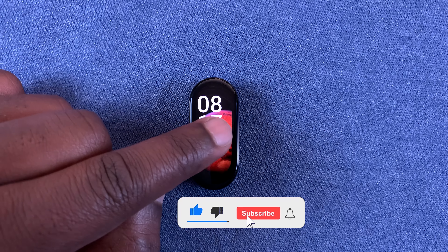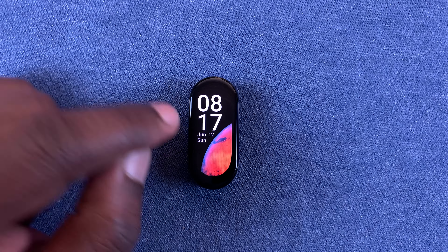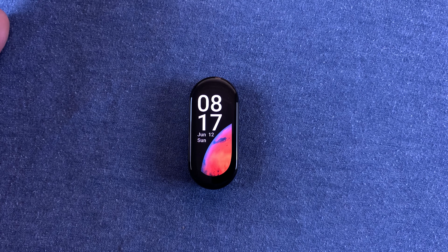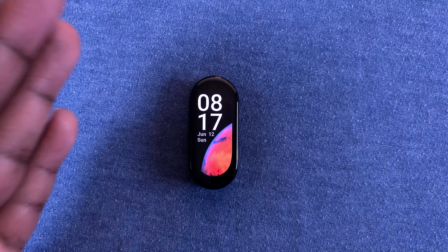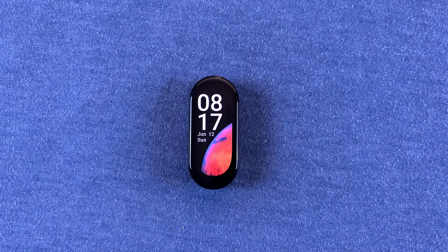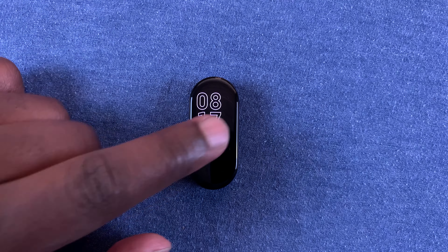If you're using one of the watch faces with a digital clock, you can choose to change the time format to either the 24-hour clock system, or if it was already on the 24-hour clock system, you can turn it back to the 12-hour clock system.